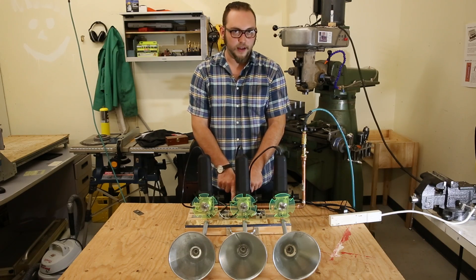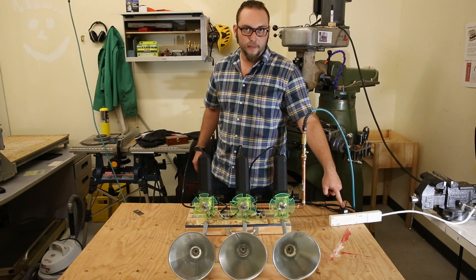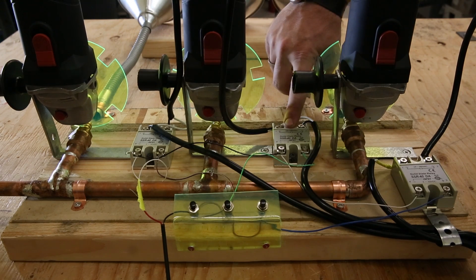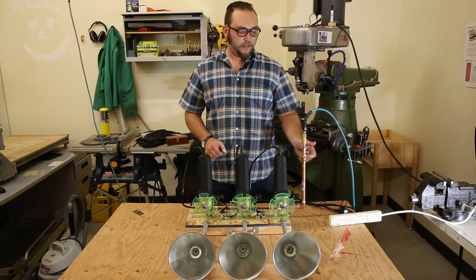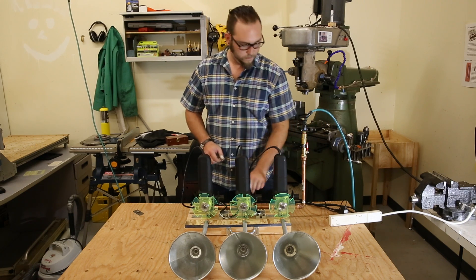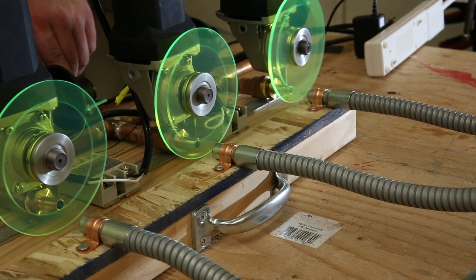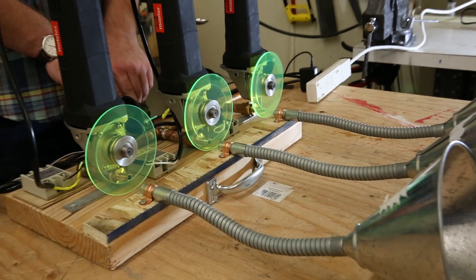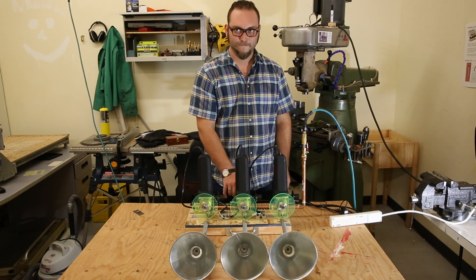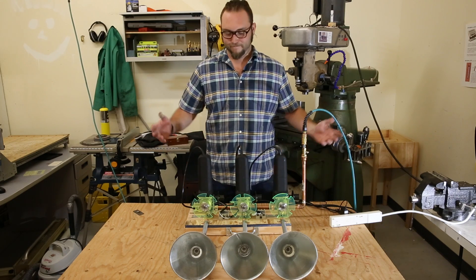These buttons never touch the current coming out of the wall — they're connected to a completely separate circuit from a 5-volt power supply. The 5-volt supply is used to switch the relays, and then the relays switch the large load for each of the angle grinders. Let's fire up the air and make some noise. There you go.